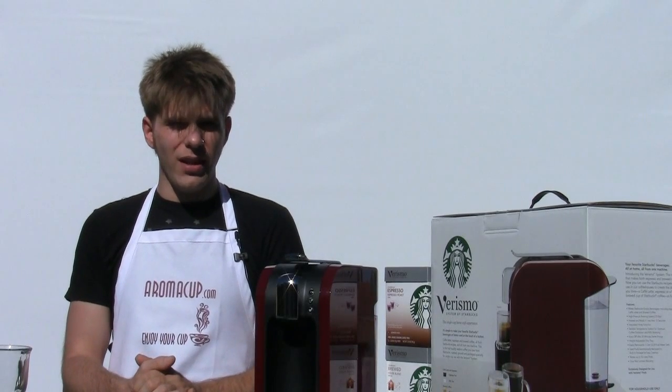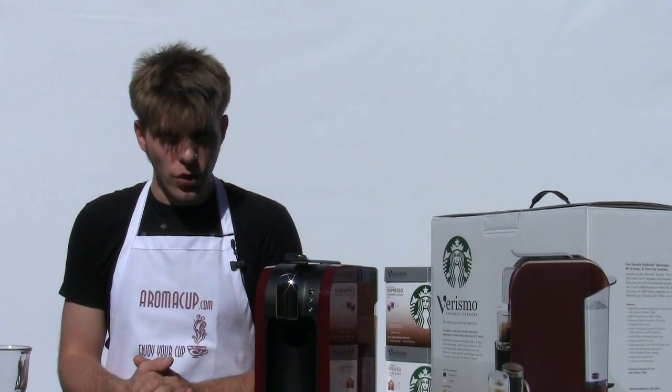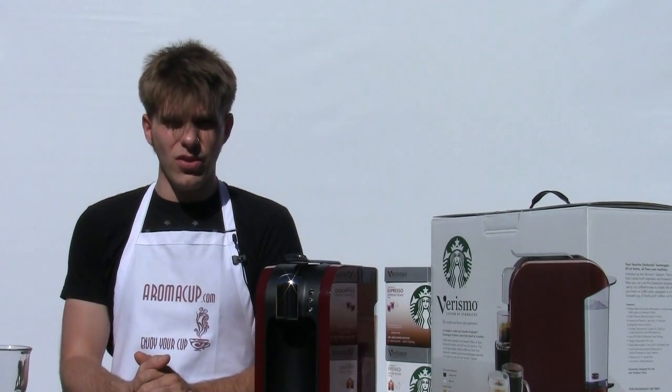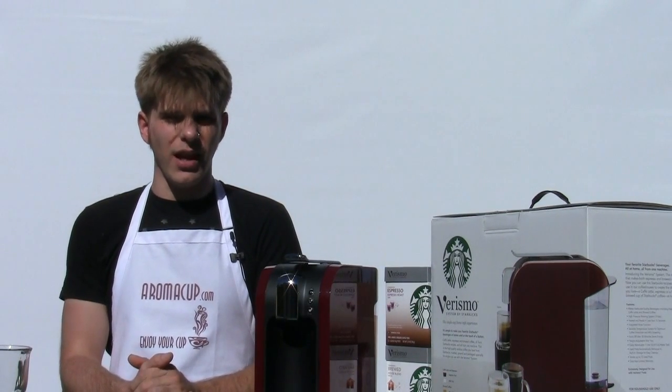Today's coffee question is: do I need to rinse my Starbucks Verismo single-serve coffee machine every time I turn it on? The answer is yes, you do need to run a rinse cycle through your Starbucks Verismo single-serve coffee machine every time you turn it on.